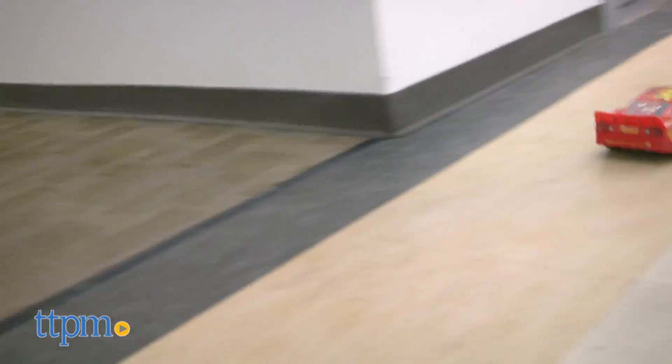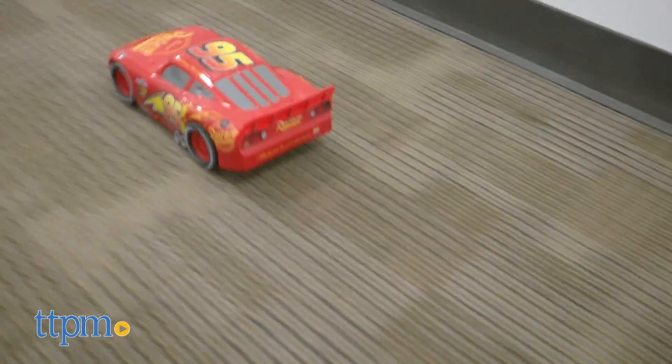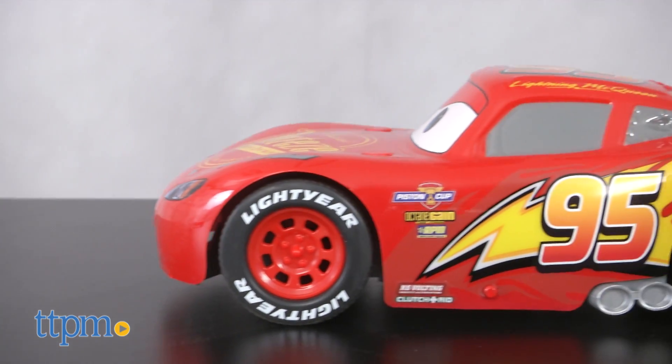A turbocharged Jackson Storm is also available and sold separately. Kids may want to get them both for some real racing action and challenge his competitor to the race of the century.